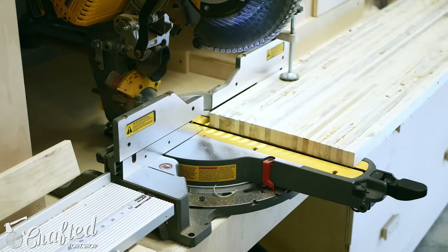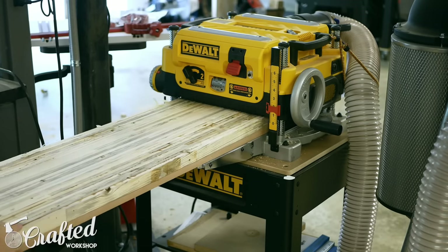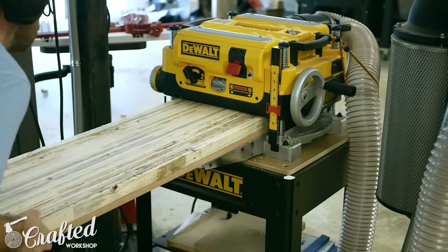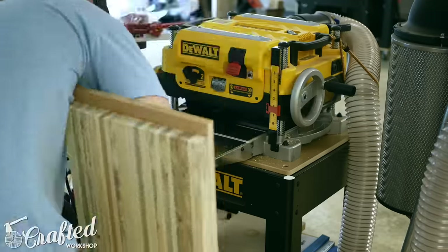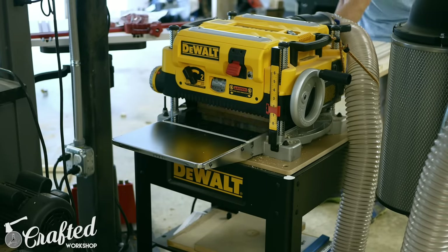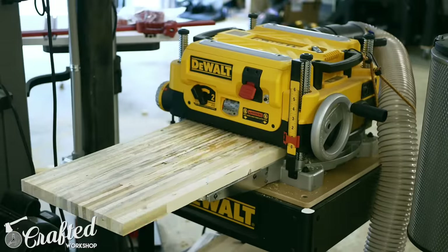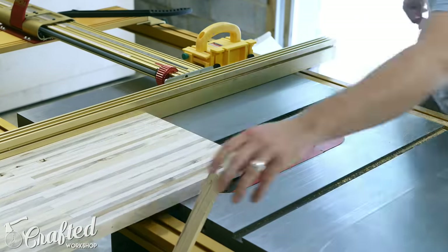After the glue dries, trim the ends of the bench to their rough length at the miter saw, and then flatten one side of the bench top at the planer. I attached the bench top to the same piece of MDF from the glue up using countersunk screws from below, which gave me a flat reference surface for the planer and served as a planer sled. This bench top was too wide to pass over my jointer, otherwise I would have used it for this step. Once one side is flattened, square up one of the edges at the jointer, then flatten the other side at the planer. Finally, square up the other long edge at the table saw, and the bench top will be at its final dimension.